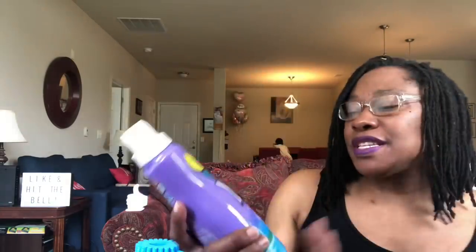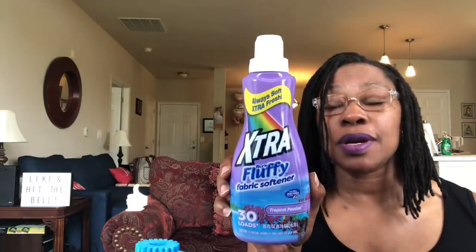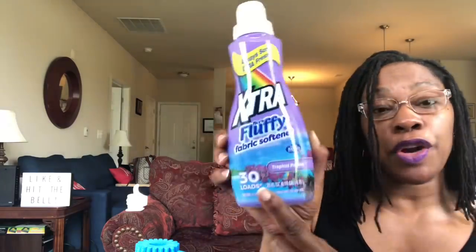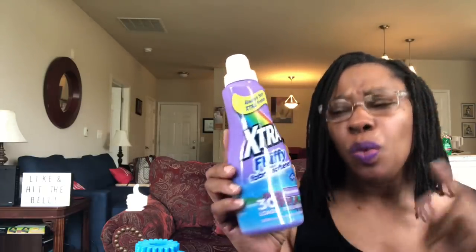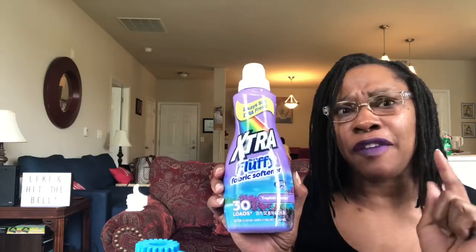This is 25% more — limited time. This is extra nice and fluffy fabric softener, 30 loads. This is my first time seeing the Dollar Tree with the extra line. They had the fabric softener, which says 30 loads and is 25 fluid ounces. They also had the extra laundry detergent, which was not 30 loads — I think if I'm correct, it was like 15 loads.